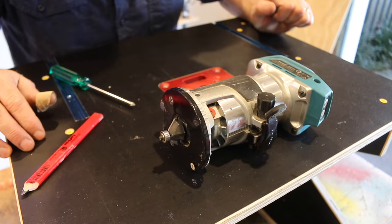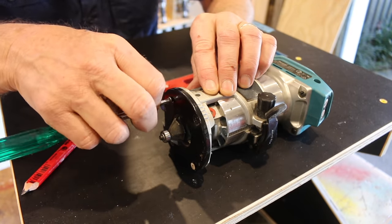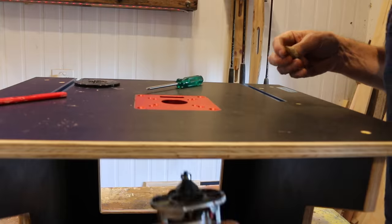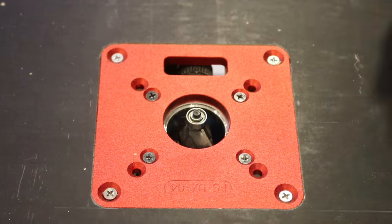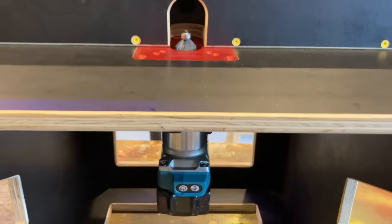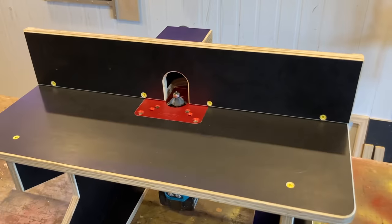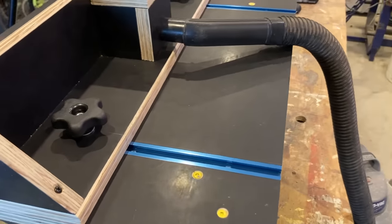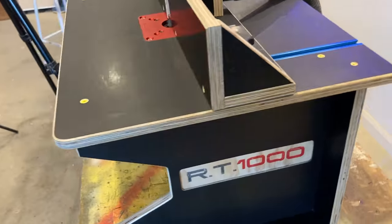Alrighty, that went together really well. Now we need to install the router, so the first thing we need to do is take off this black base plate. That's it folks — the RT-1000 done and dusted, and I have to say I'm really happy with how this turned out. All the parts went together well, which was a pleasant surprise. That insert plate and those T-tracks recessed in nicely as well. The shop vac is ready to rock and roll, and I think there's only one thing left to do and that's to give it a whirl.